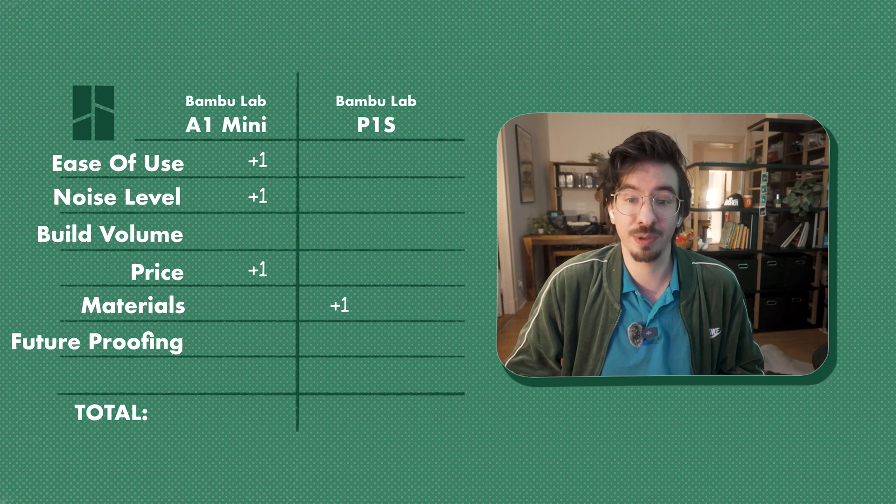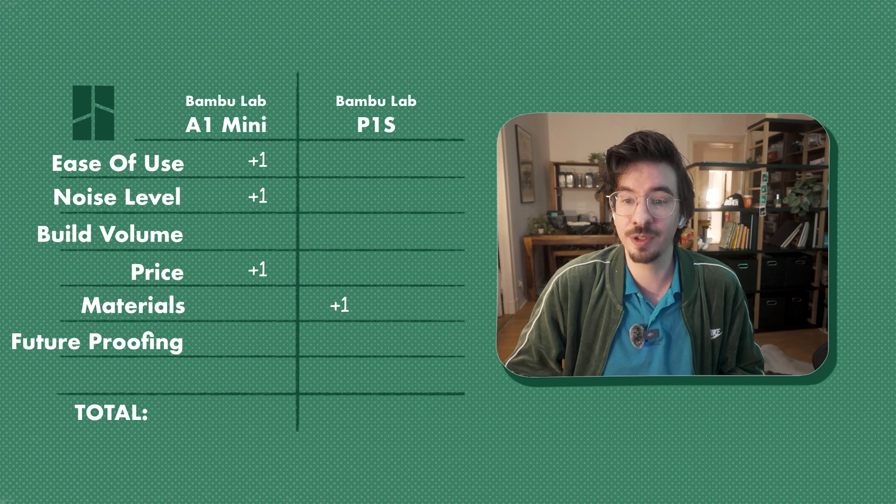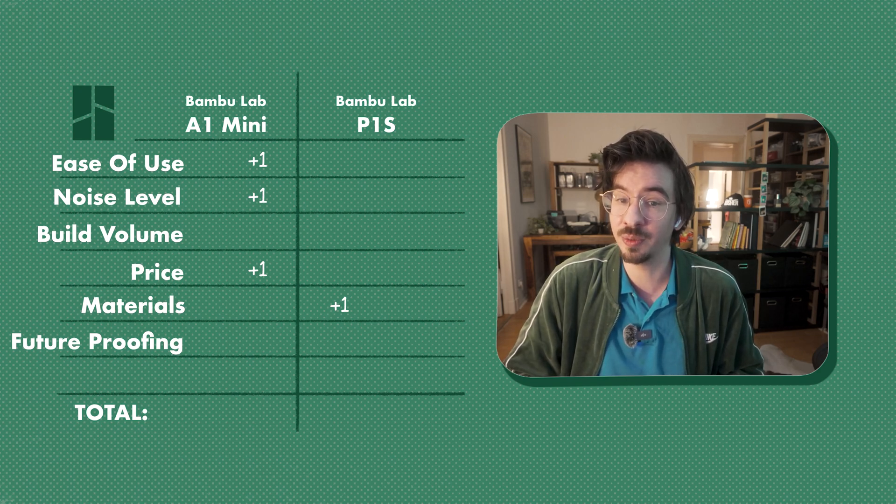Point 6 — Future Proofing: When using these printers from Bambu Labs one thing is clear — the P1S is based on an older model, and perhaps even an older mentality. The touch screen and menu on the A1 Mini are much sleeker, the device is much quieter, and it has quickly swappable nozzles — all features missing on the P1S which makes it feel outdated. In my opinion, future Bambu Lab printers won't aim to replace the A1 series, which is excellent and hard to beat for the price. Instead they'll likely replace the X1 and P1 series. So this point goes to the A1 Mini.